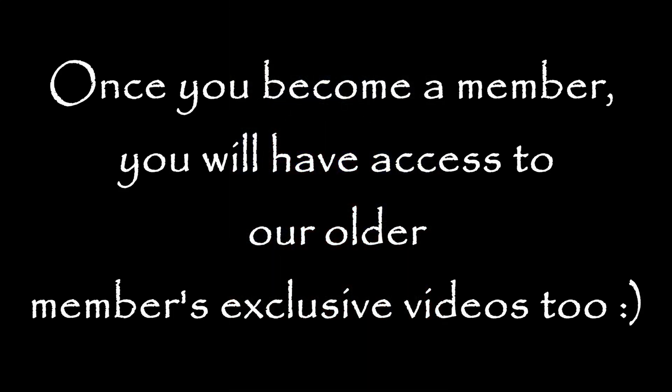Hello everyone, hope you're all enjoying the video so far. Just to let you know, our membership videos are back. I will be uploading one video on the 15th of every month, exclusive to members only. There's a join button — click on it to see the perks. We have some great content coming up, so let me know if you have any questions. Once you become a member, you'll have access to our older members-exclusive videos as well.